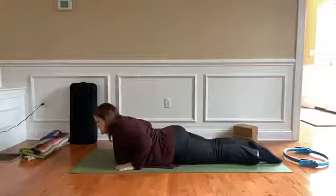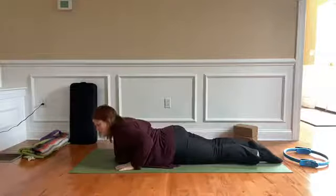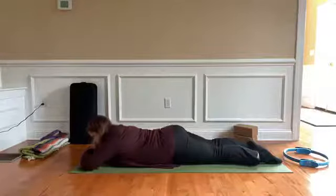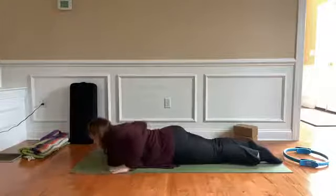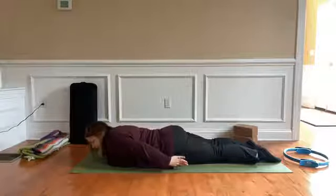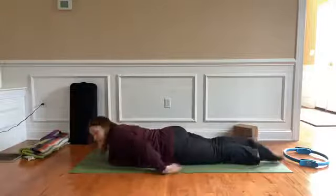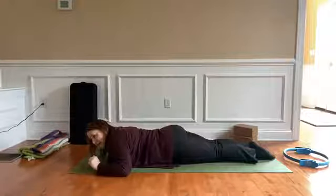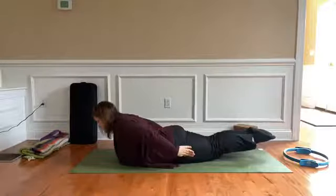Build up to 30 and 40 seconds, eventually working toward about a minute to a minute and a half. For beginners, start with upper body only, then add lifting both legs for the lower body component. When you're ready, take your hands down by your sides with palms facing your thighs and lift head, chest, shoulders, and legs together.